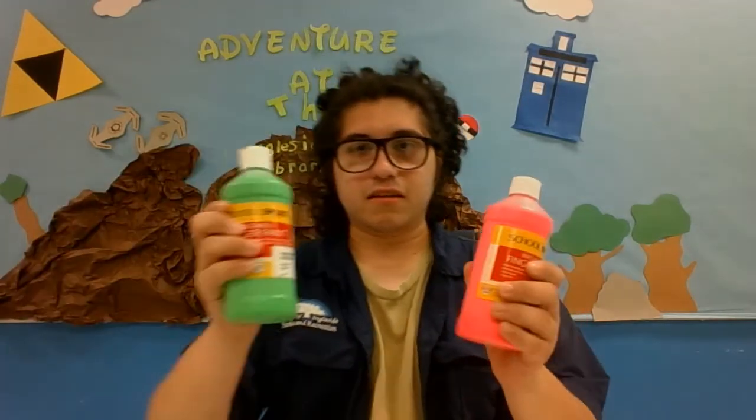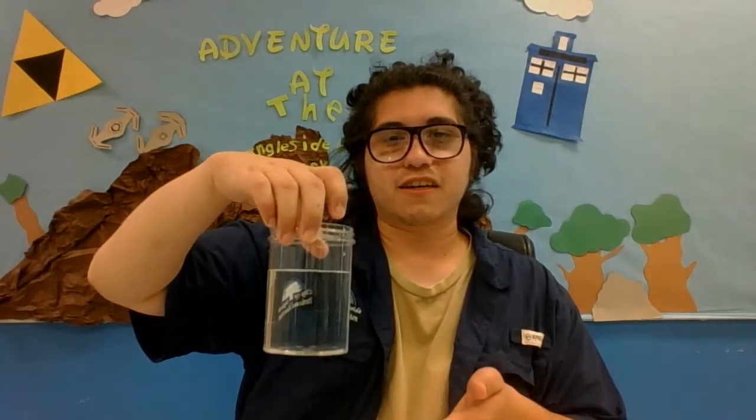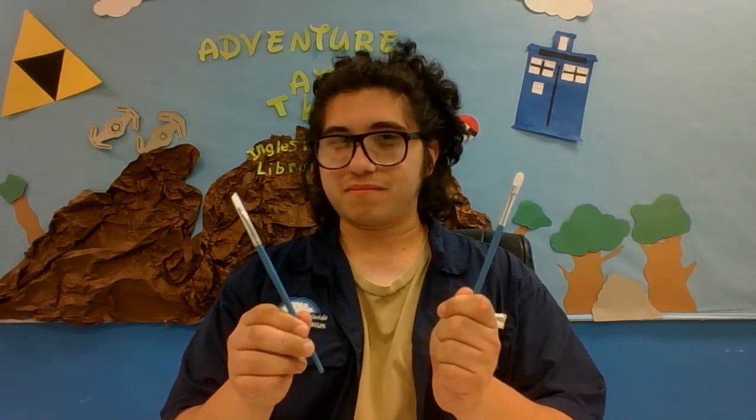You will need paint of various colors. You will need a container of water so that you may put the soiled brush in to clean it. You will need pipe cleaners — kind of like these. You will need paint brushes. And you will also need googly eyes.